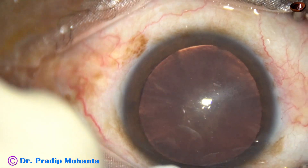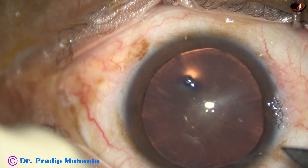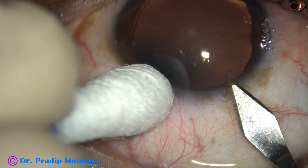This is a soft cataract. There is posterior subcapsular opacity. The patient is diabetic for 12 years. Though soft, this kind of cataract is not easy to manage.